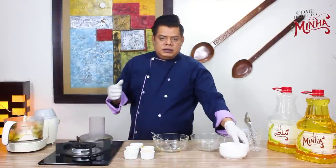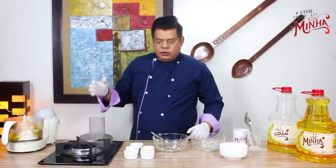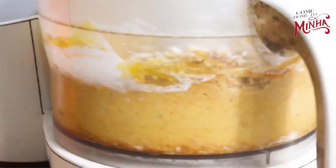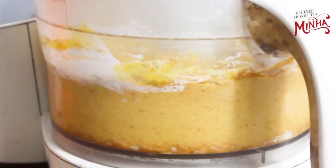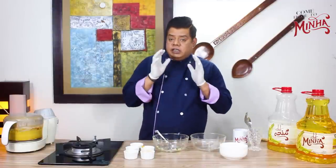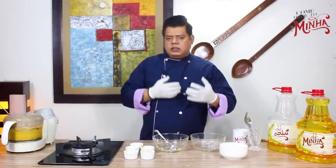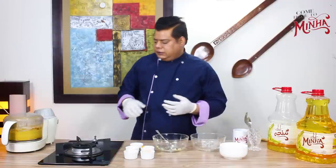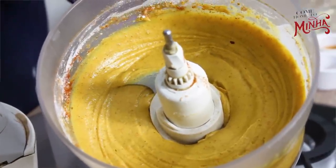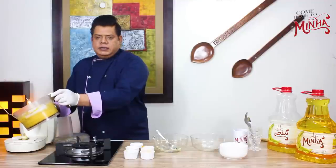These are all the ingredients and we are going to mix them in a good way so we will blend them into a paste. You can see how well it is mixed and we have made it like a smooth paste.